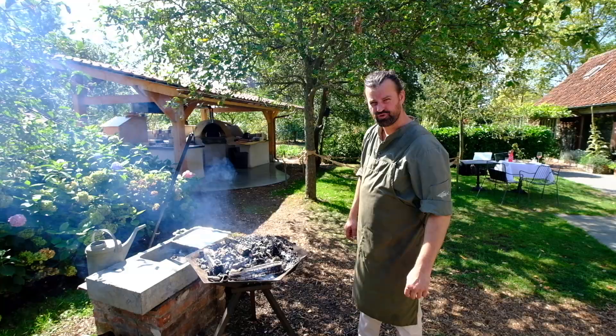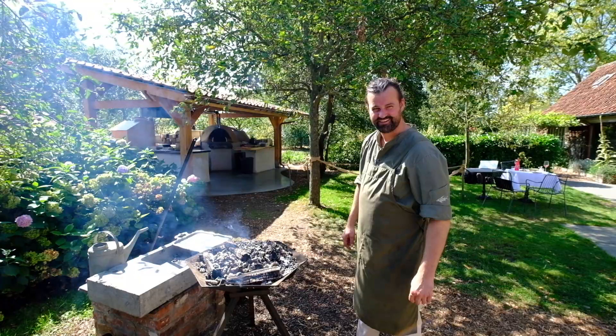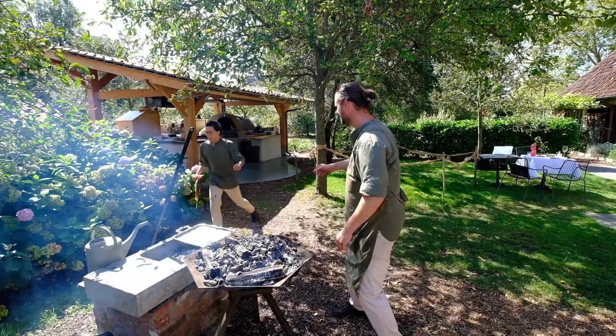We use three types of wood: we have apple wood, we have oak, and another wood — that one's a secret.